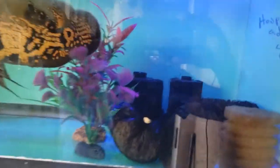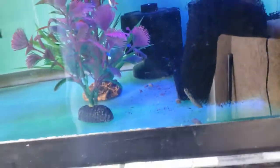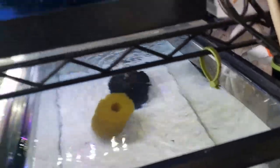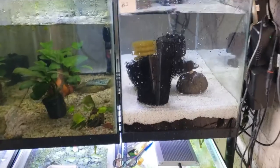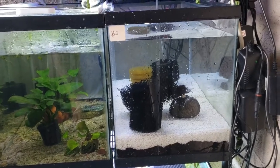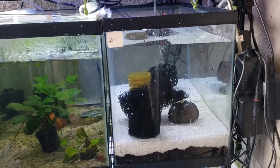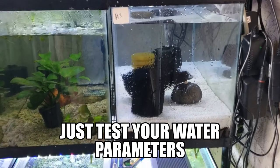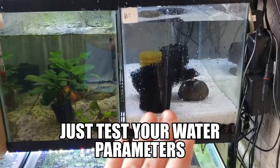There we go — now that's hooked up. We'll probably grab another media bag and maybe a sponge or two and toss them in there for now. That'll give us a jump start in our aquarium. I would ideally wait — some people recommend at least 24 hours doing an instant cycle like this. I'll usually wait about half a day or so, but I don't really plan on putting anything in here for the time being, so I'm just going to leave it and forget it.